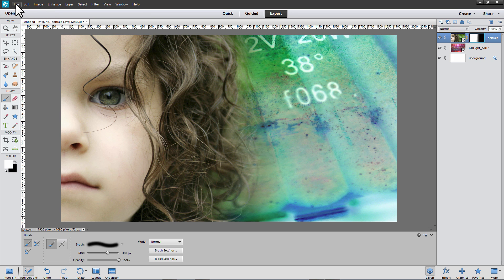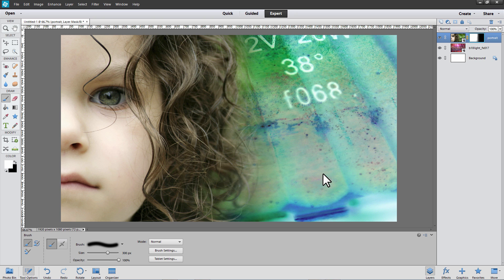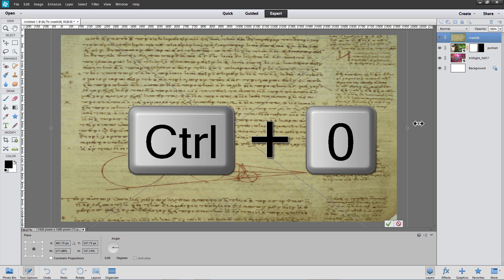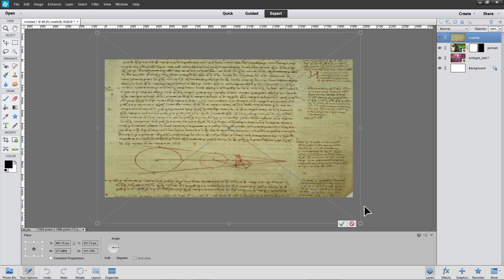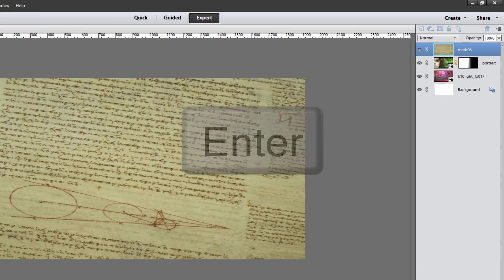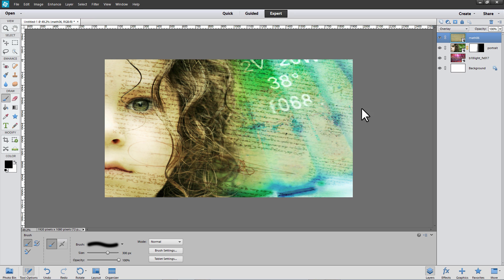Let's add a texture on top of the girl. From the File menu, choose Place, then select that written manuscript and click Place. Drag the corners of the manuscript out so that it covers the entire image. Notice that some of the transform handles are not visible because we've expanded this so much. On the PC, you can press Ctrl-0, or on the Mac, press Command-0 to display all of the handles of the transform box. Let's rotate that box a little bit and move it, then expand it a little more and press Enter when you're happy with the results. In the Layers panel, change the blend mode of that text layer from Normal to Overlay, and we have a very nice text overlying our image.